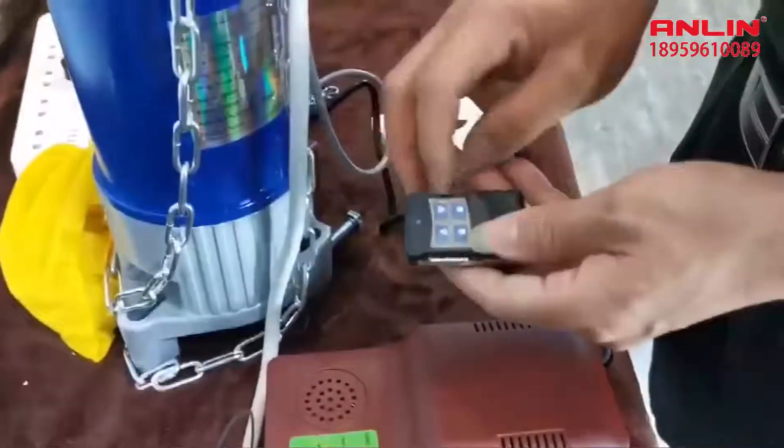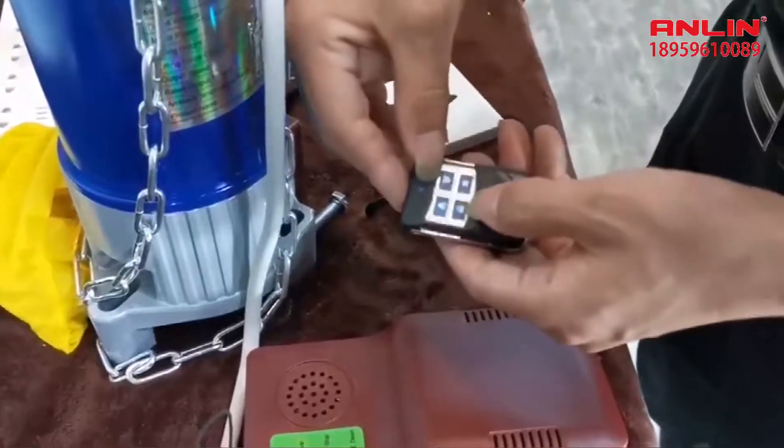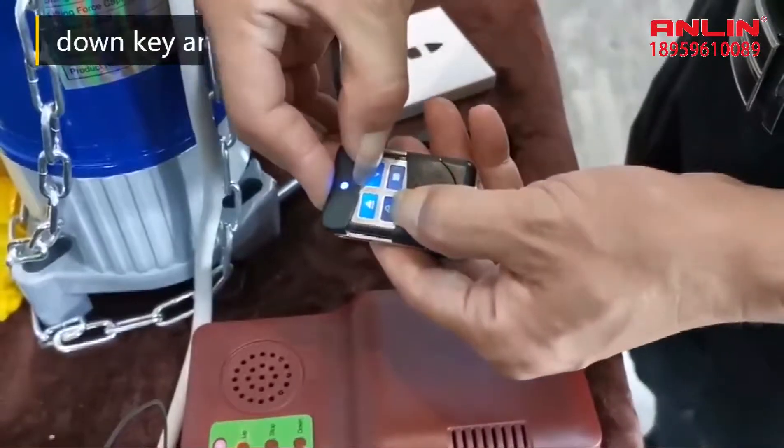The control first learns 2 main transmitters, which can be added with transmitters. To do this, press and hold the down key and lock key at the same time.